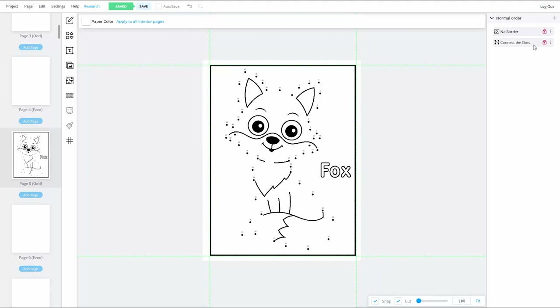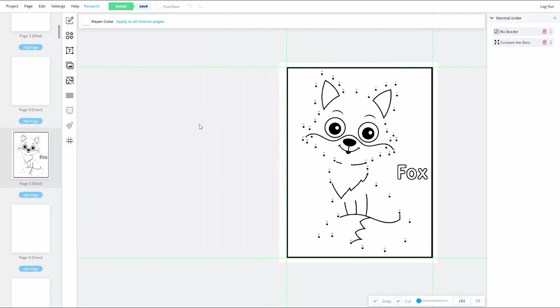If you decide to put some other kind of activity on the backside of each connect-the-dots page, you can do that. The back of page five would be page six, but the page that appears as the spread partner is page four. So if you want to create an activity that ties into a drawing on page five, put that activity on page four. Because this book targets four to eight year olds, I might add something like a practice template for printing.